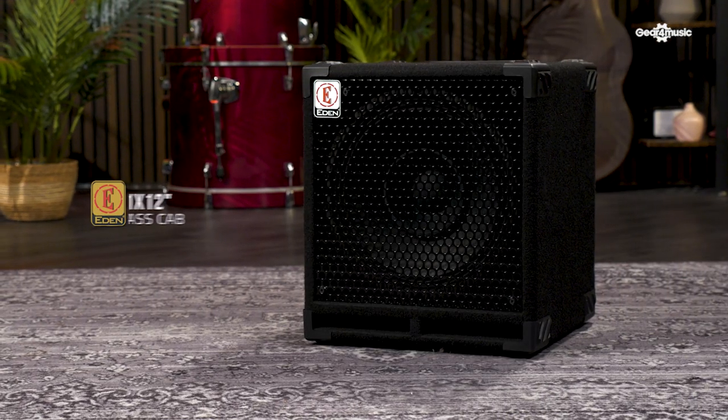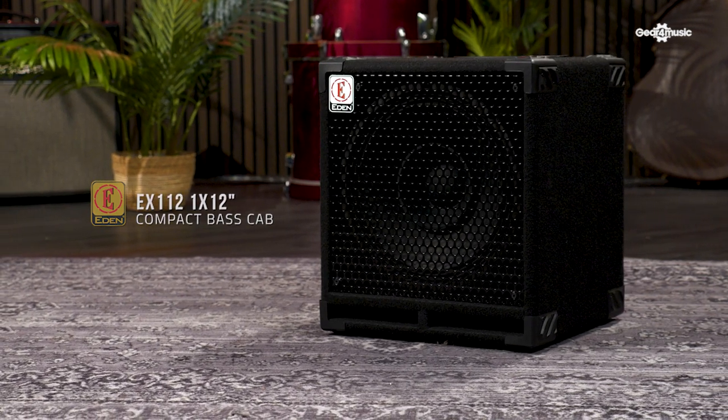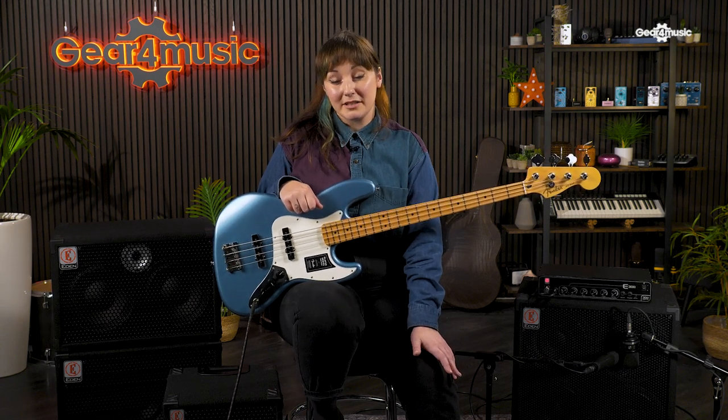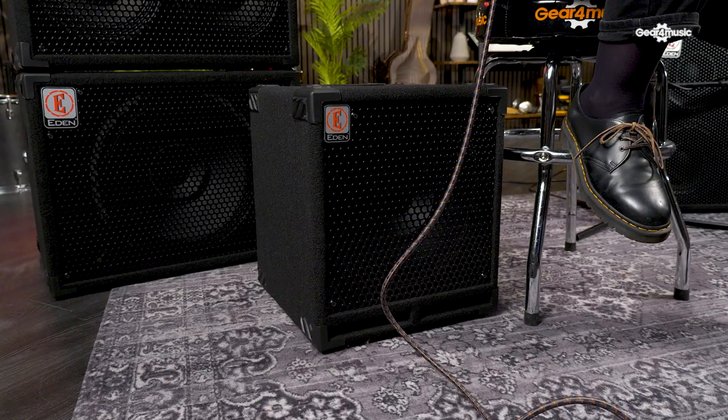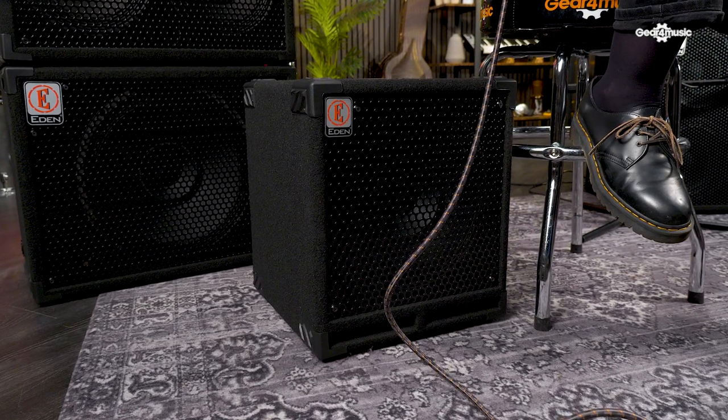The EX112 is a tidy, sturdy and portable cabinet that pairs nicely with the E300 head to form a superb and compact rig. With a 12-inch neodymium speaker, the EX112 is ideal for rehearsal, recording and smaller gigs. Its construction is super sturdy, and with a comfy top-mounted handle, the EX112 is a great choice for the player on the move. It's important to note that the EX112 single 12-inch speaker features a whizzer cone — a small additional cone which allows for improved definition in the high frequencies. Combined with the cabinet's porting, this makes for a beautifully focused and full-range tone.